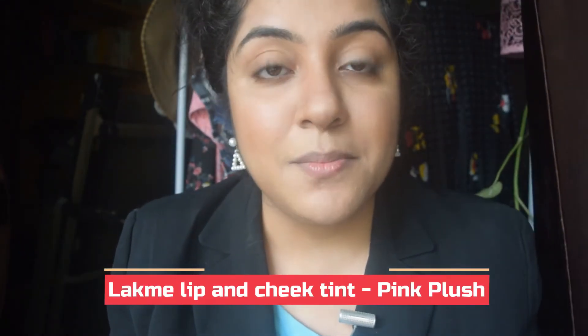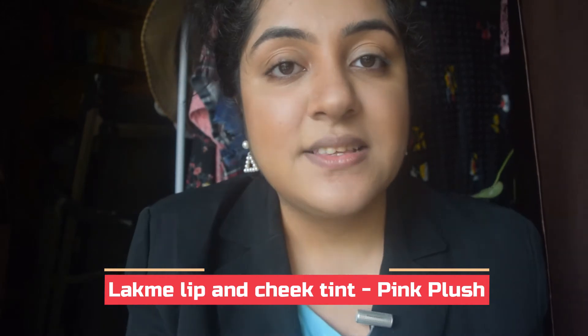For blush today, I am using a cream product by Lakme — it's their lip and cheek tint in the shade Pink Plush. I quite like this shade because it gives a nice healthy flush of pink glow. I'll apply it on the apples of my cheeks and just blend it away using a dome shaped brush.